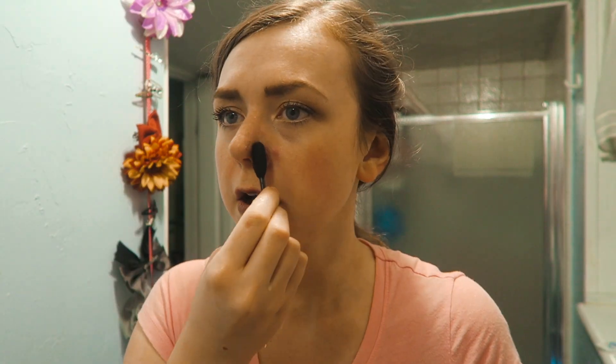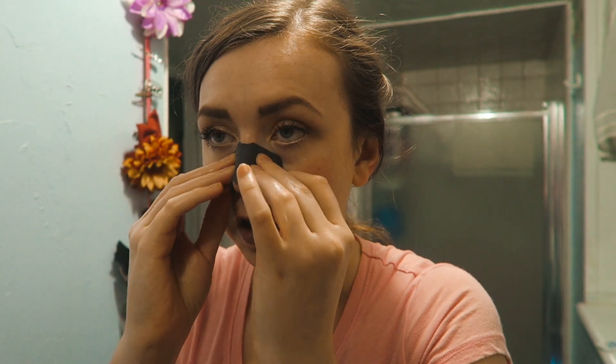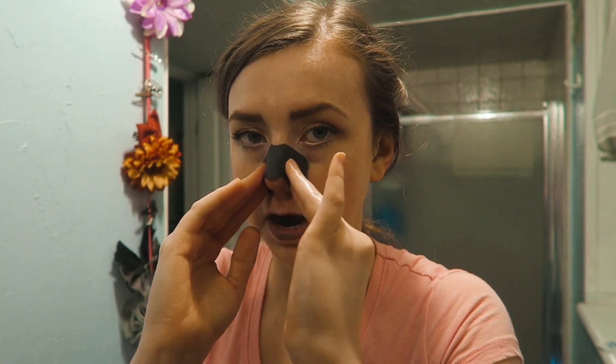Now we're moving on to the Yes To Tomatoes clear skin two-step nose kit. The instructions say: apply warm water to your nose, then use the cotton swab that comes in the kit — it's a huge cotton swab — to apply the cleanser around your nose area to open up the pores. Rinse and leave your nose wet, then take the blackhead strip and apply it just like the Bioré one, and wait 10 minutes.